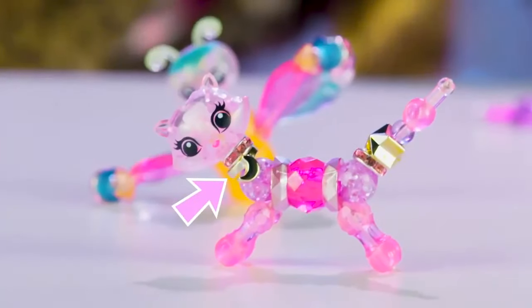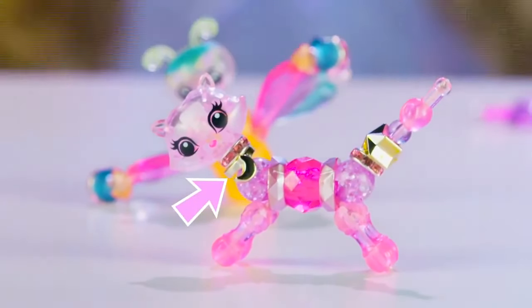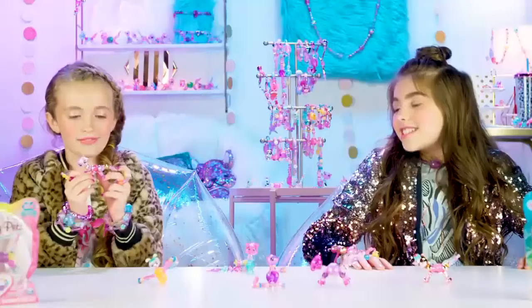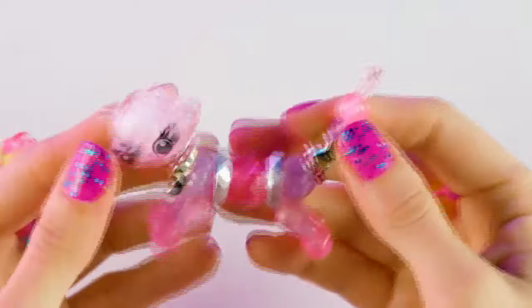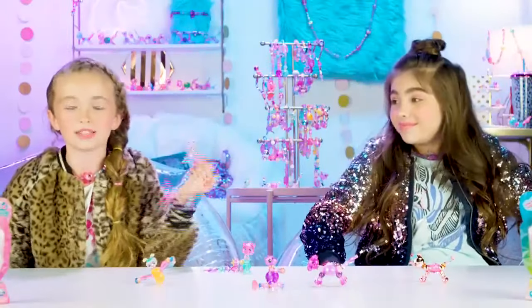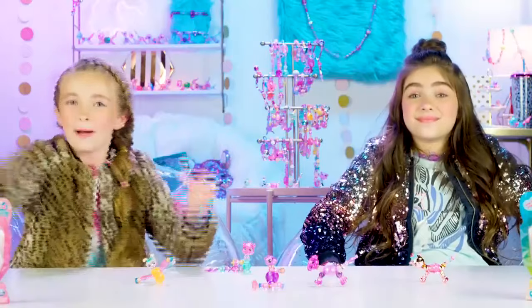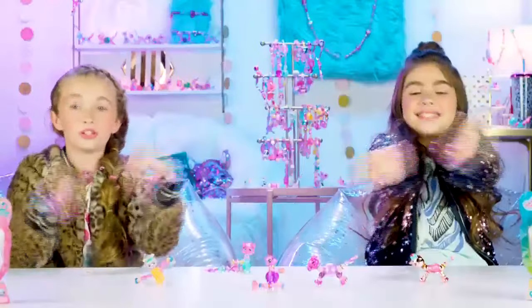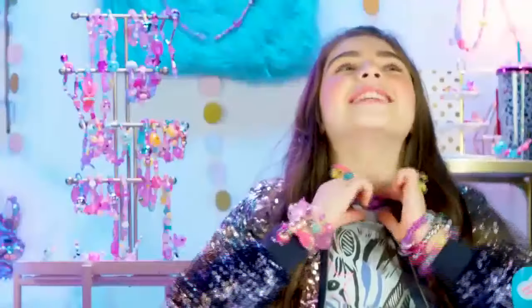We've got the new Charmies to show you — there are these cute little beads around their neck. Look at the little moon! This is Starshine Kitty. Starshine Kitty sounds like a rock star! I love how you can wear a bunch of Twisty Pets all at once — pile them on! They look so pretty when you wear them together, and I love the necklaces too.